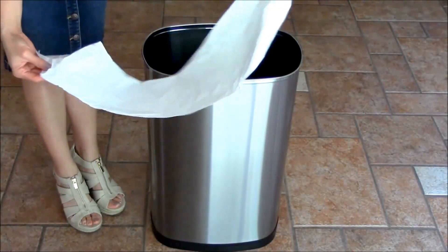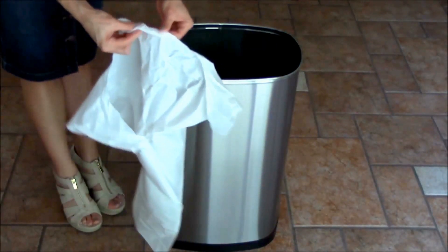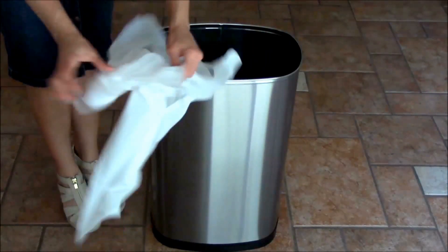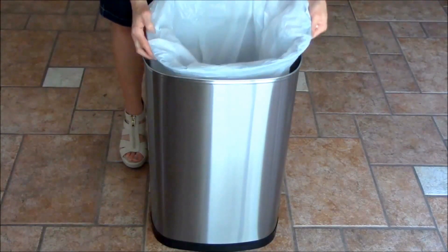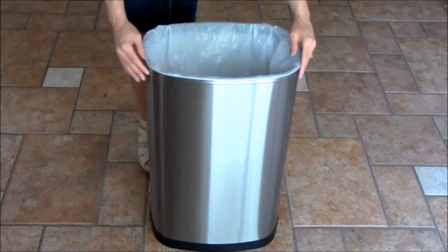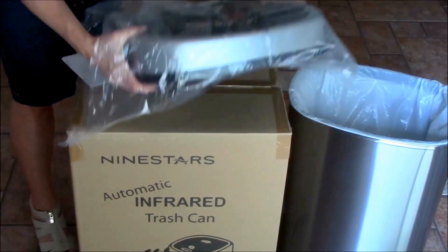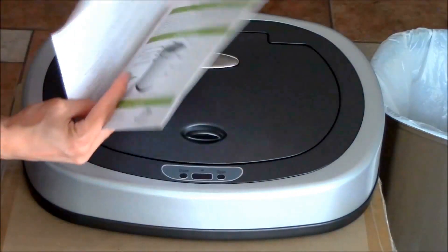Now I'm going to test out how easy it is to put a clean bag in it. These are standard 13-gallon bags I have at home. In my regular trash bin these are always falling back into the bin once I put trash in. We'll see how it works with the ring that holds it in place. Look at that — you don't see the bag hanging out on the side of the trash bin, which is already a big improvement.